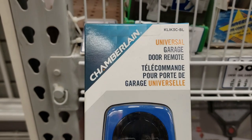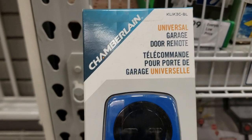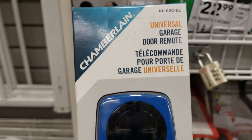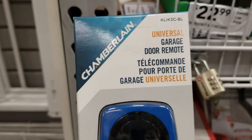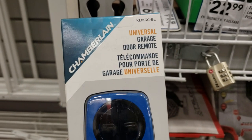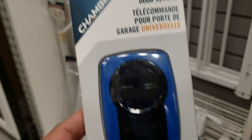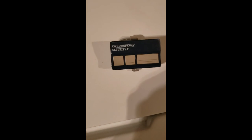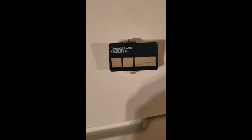I just bought this one because it's from Chamberlain and my garage door is also Chamberlain. This remote says it's a universal garage door remote, so I will try it in my garage and show you how to install it. My original remote is also Chamberlain.